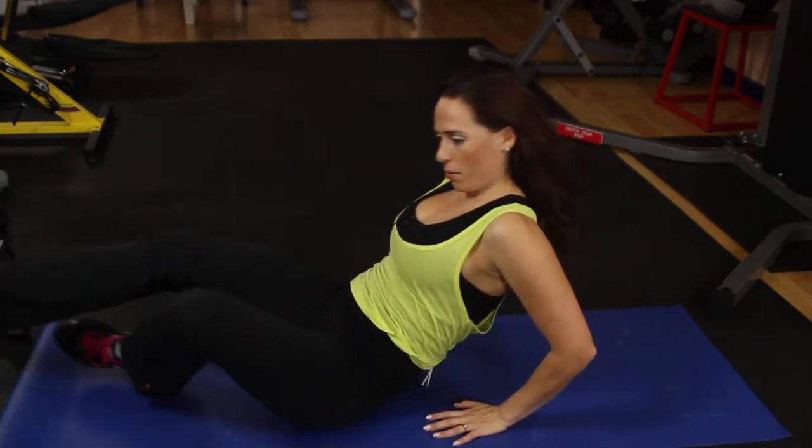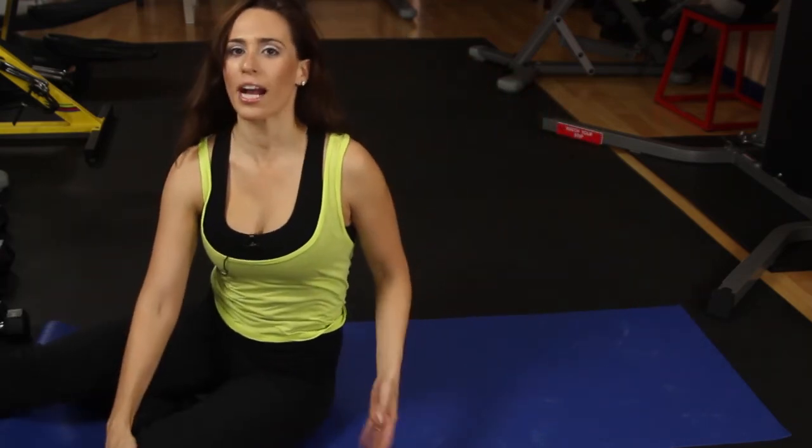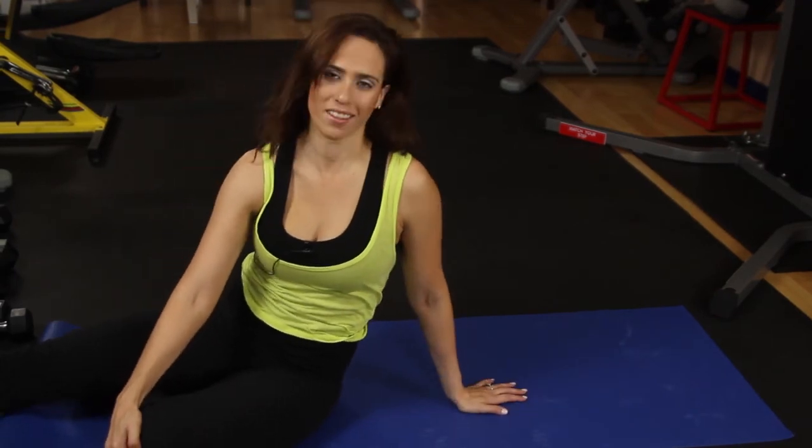Hopefully this has been helpful for you. This is Angelique Millis and these are exercises to reduce abdominal bloating. Thanks for watching.